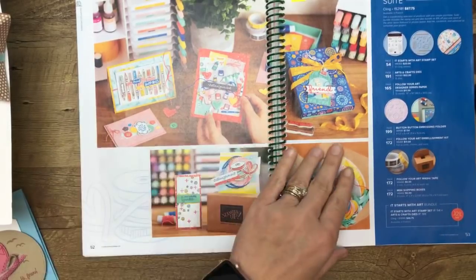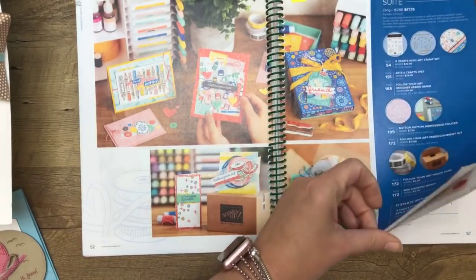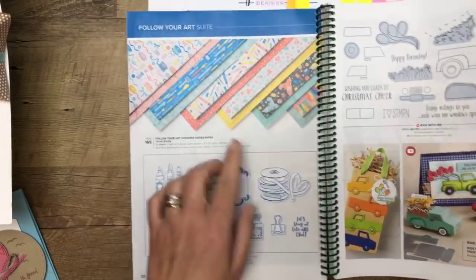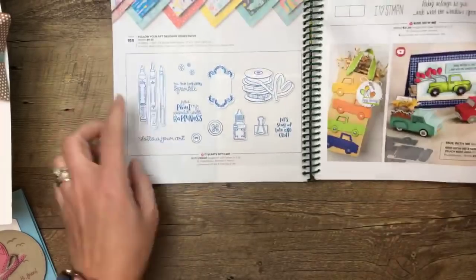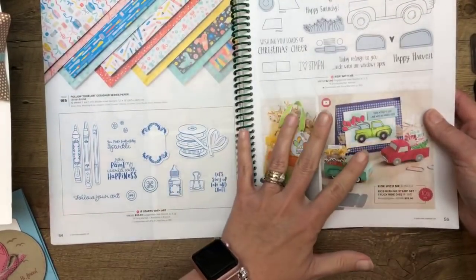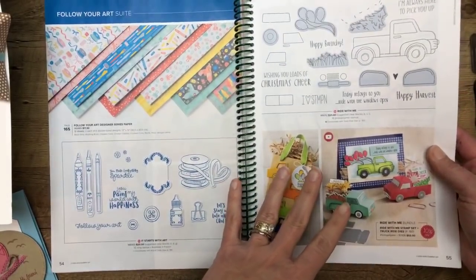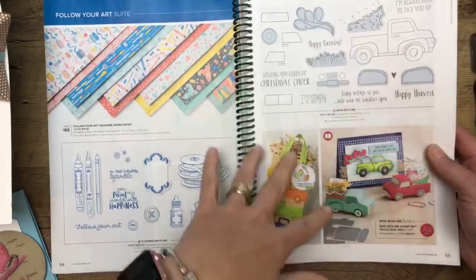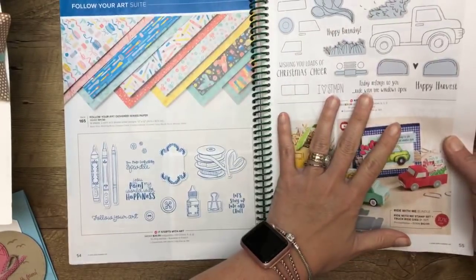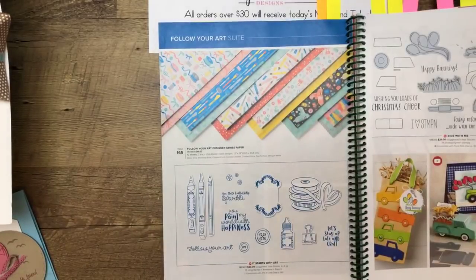The paper is super adorable. When you turn the page you can see the papers and the stamps. I have to give a little shoutout to this right here — I think this is my favorite thing in the whole catalog. We couldn't pre-order it, but it was on my very first order this morning. You will see this many times coming from me.